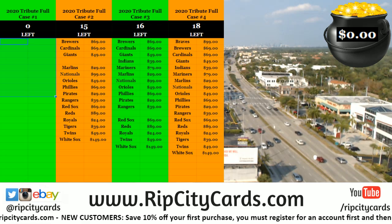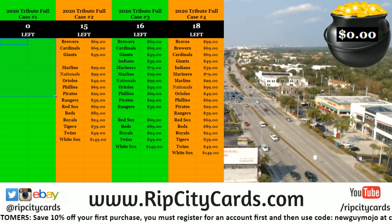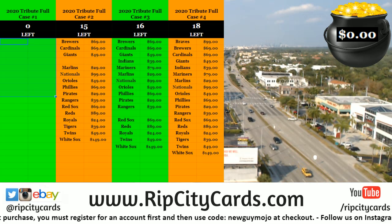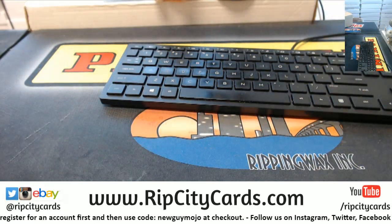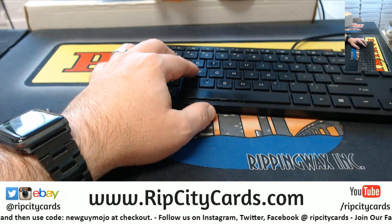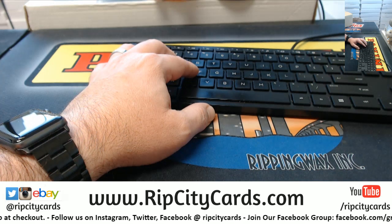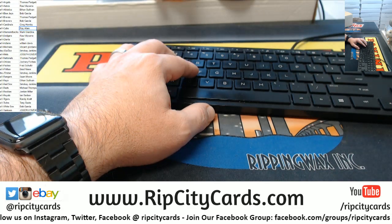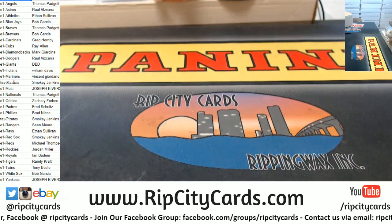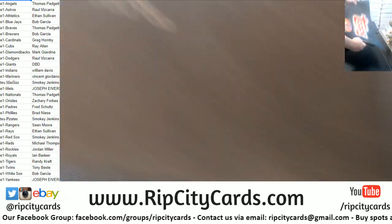Hey everybody, Cardboard Aces here, welcome. It is time to do one of my personal favorites - Tribute Baseball 2020. This is a six-box full case, numero uno for the Rhapsody Cards. If you'd come this way - let me put this up first, and then I've got to make one small change to properly represent. I am a little bit crazy about this - we'll use a Topps mat.